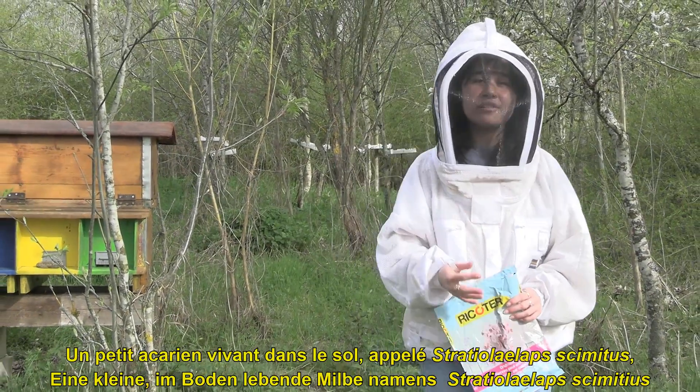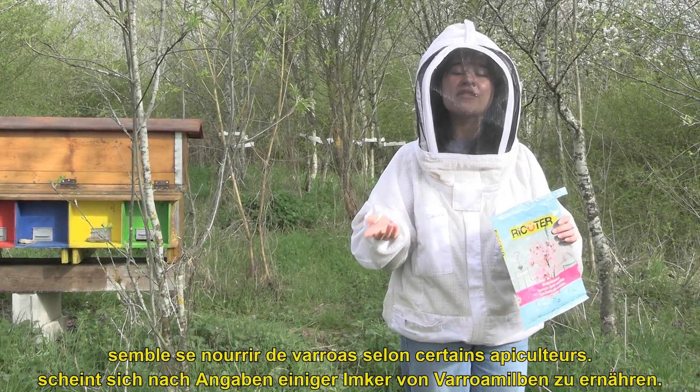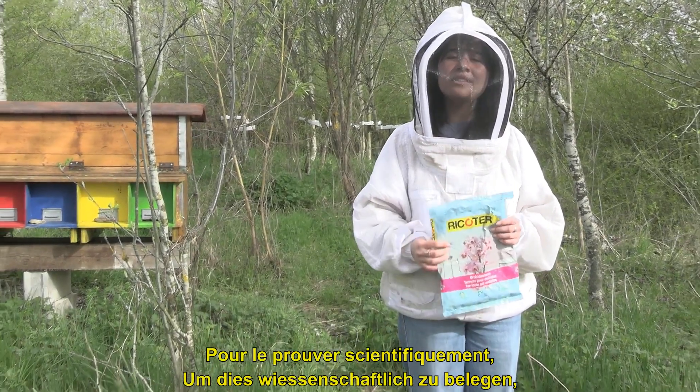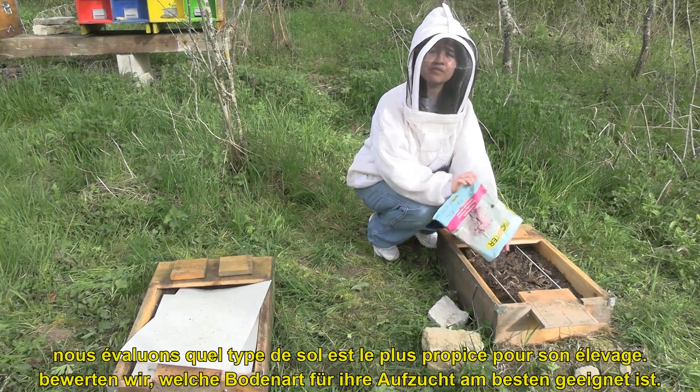A small mite living in the soil, called Stratiolelaps scimitus, seems to feed on varroa mites according to some beekeepers. To prove this scientifically, we are assessing which kind of soil is the best for its breeding.